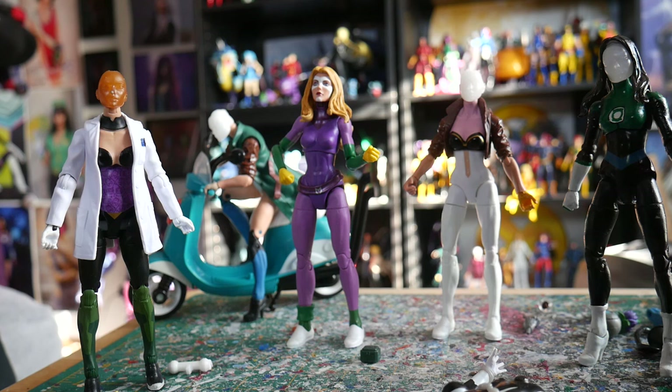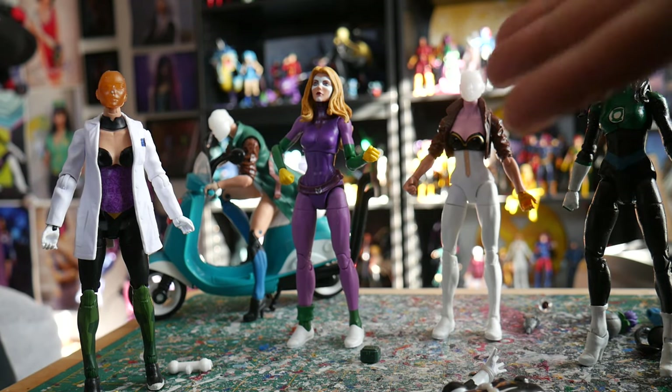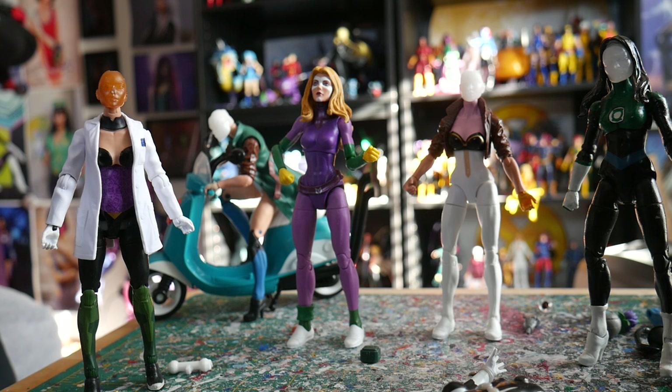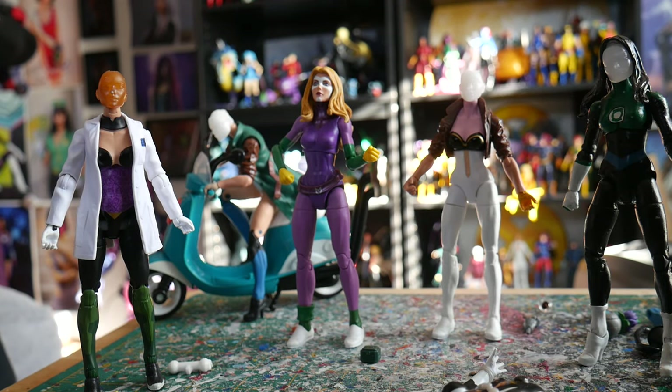I did finish a couple of customs in the last few weeks but haven't made videos on them yet — I want to get this out first. This is a noob-friendly, broad-reaching overview. I use Hasbro Marvel Legends for customizing and mostly make female characters, so that's what we're seeing today. However, if you prefer male characters or use Mattel, McFarland, or SH Figuarts figures, this broad overview still applies since they're all made of plastic.